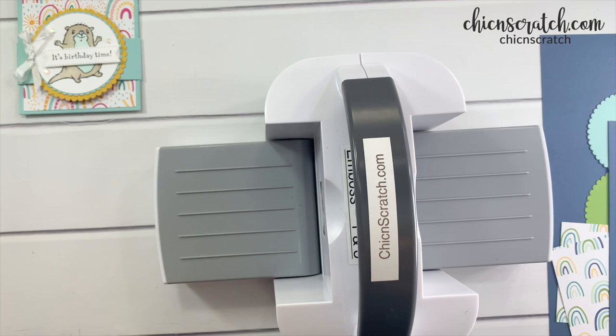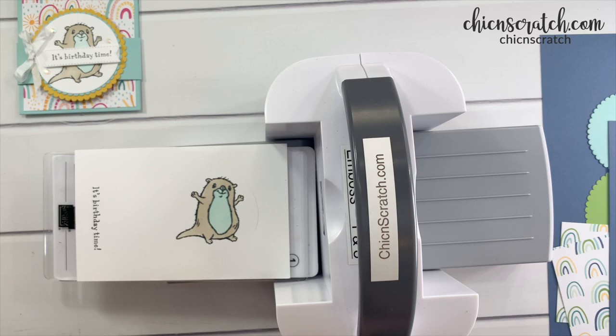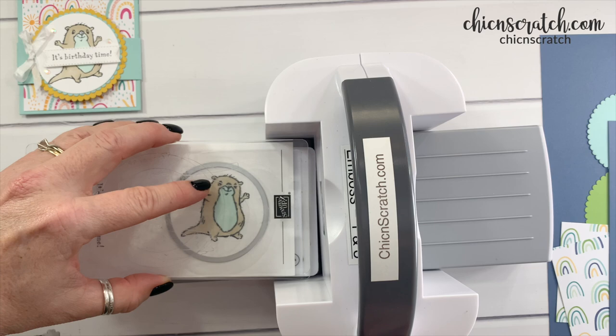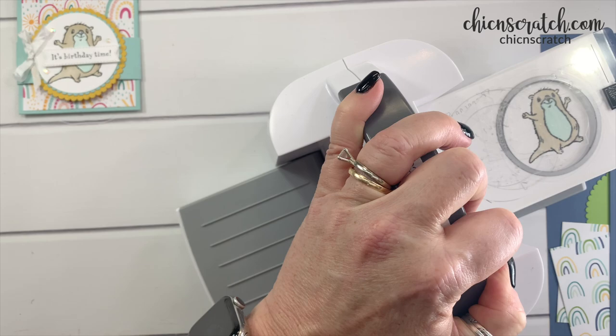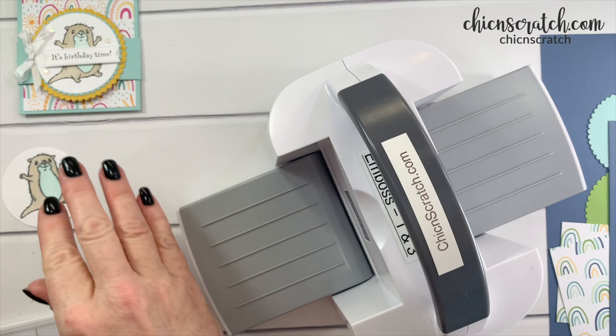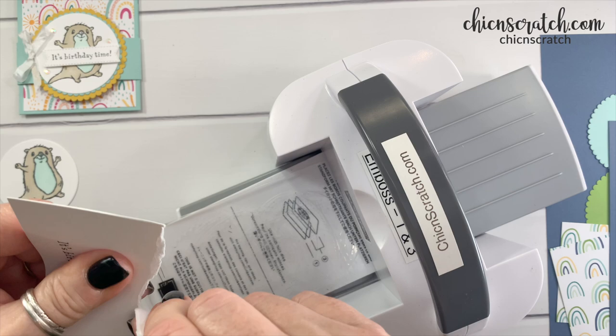Here's my mini Stampin' Cut and Emboss machine. I'm going to lay a one plate and a two plate, and then place this on here. I can see my paper is a little big but it'll be okay. There's the otter, and now we want to do the greeting — I'm just going to make this smaller to make it easier on myself.